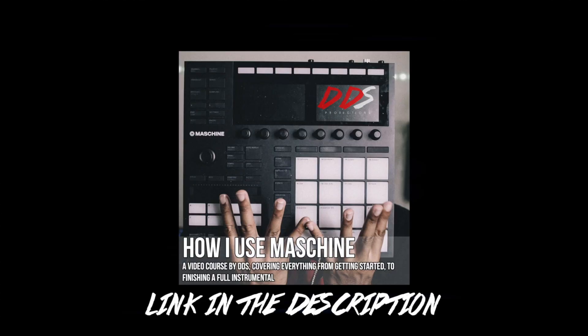Let me know in the comments if you're interested in seeing Logic sessions the way I do Maschine beat-making sessions — I just have to figure out how to set it up. I'm enjoying Logic and I don't mind still doing Maschine sessions because it's still a great tool. If you want to see more Logic videos I could talk about my whole Logic process. If you need help using Maschine, I have my video course on Teachable.com called 'How I Use Maschine,' covering everything from starting a beat to finishing it — link is in the description.